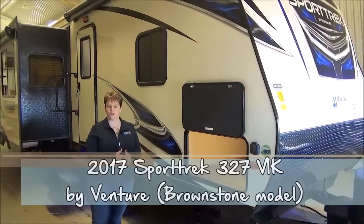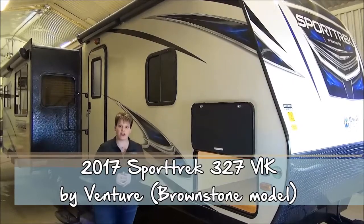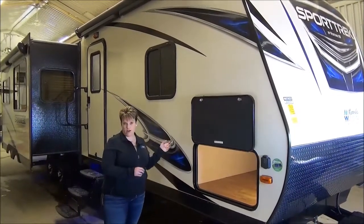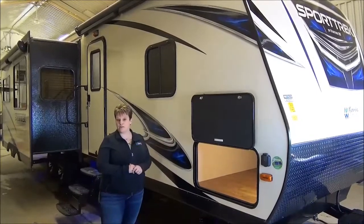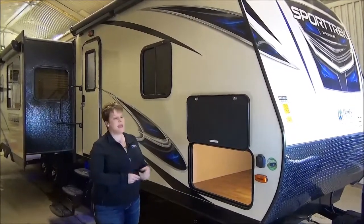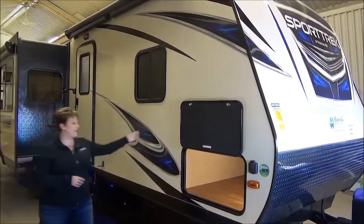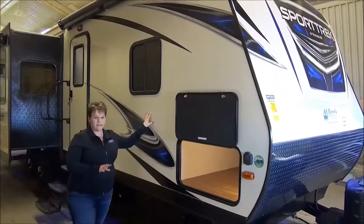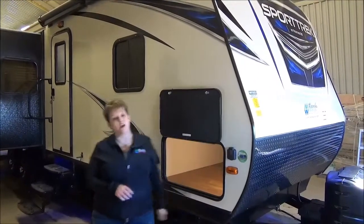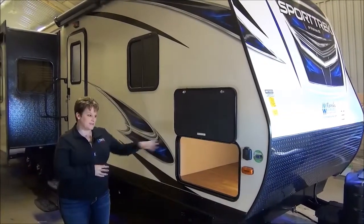Hi, Tammy here with Miner's Leisure World. Video tour of the 2017 edition of the Sportrek 327 VIK family edition bunk model. Love it. It's been a popular unit for the last couple years in our inventory and we're excited to have it back. All new exterior along with graphics and kind of an almond color fiberglass. It has the beautiful front fiberglass cap on it as well, weighing in at 8,100 pounds. Let's get started.